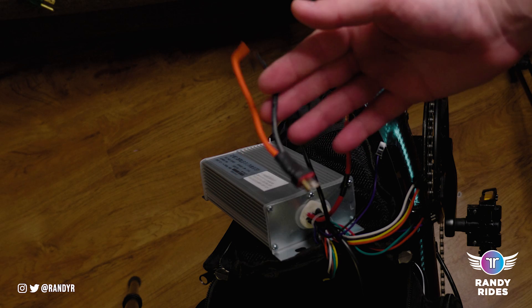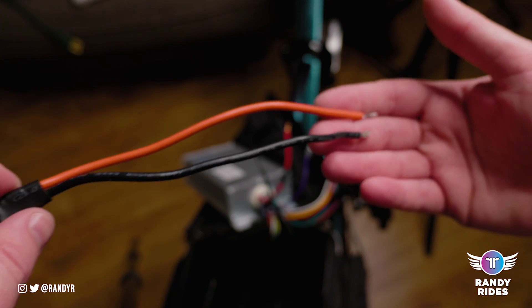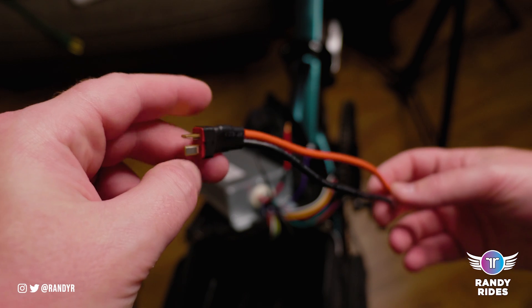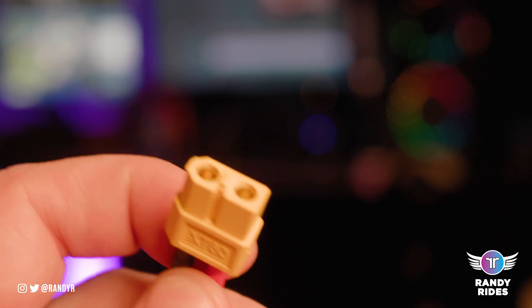So I'm going to go more in depth on what options you have for splicing the power cable to your front hub controller. This is the power cable that comes with your battery. Sometimes you have a T-plug and sometimes you have an XT60.